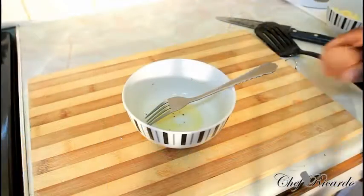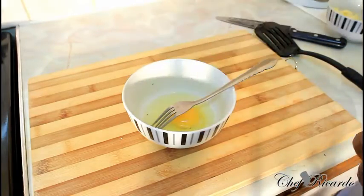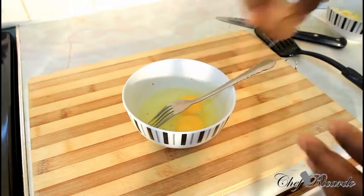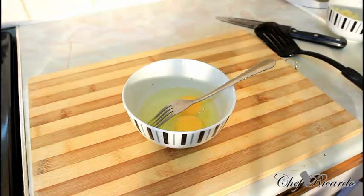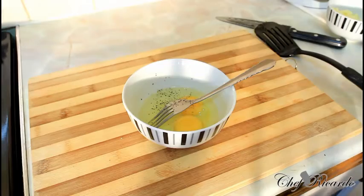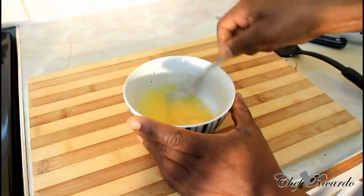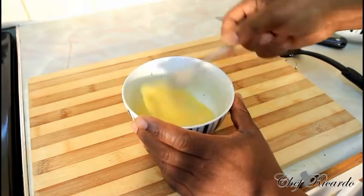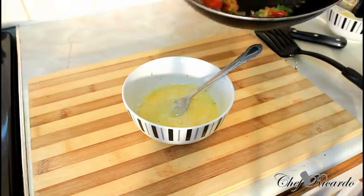For part two, simply crack two eggs, add two pinches of pepper, and give it a beat. Then add your veg.